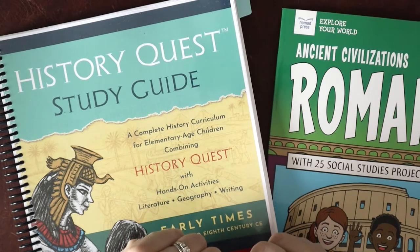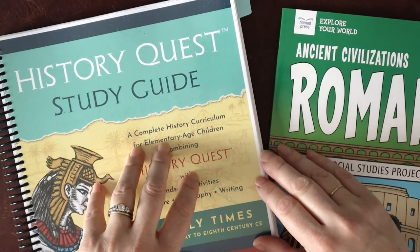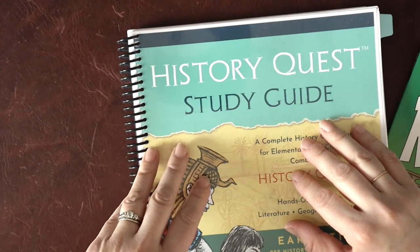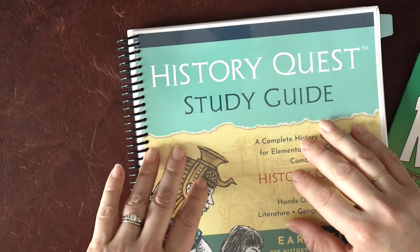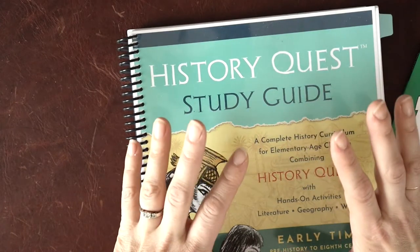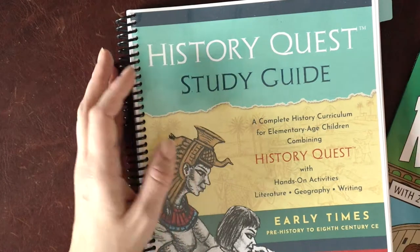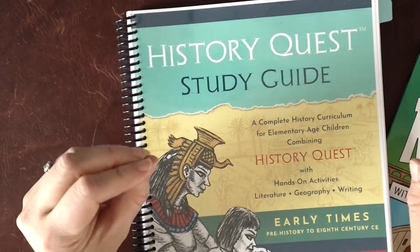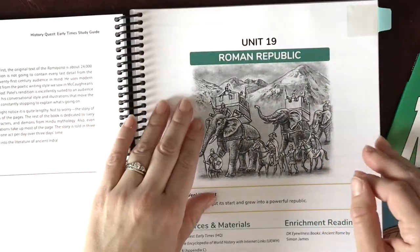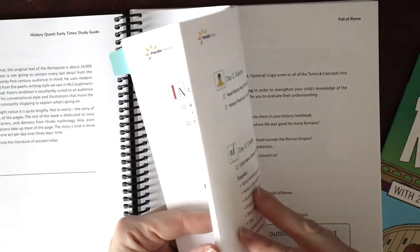Hi, I'm Sarah, teacher turned homeschool mom of three, and today I'm going to be sharing a look inside our most recent unit study on ancient Rome. For those of you who are new, my three kiddos are seven and a half, five, and two and a half. We are loosely doing a first grade history this year, using HistoryQuest Early Times as our spine, and then stretching out some of their topics into unit studies. We used their several units on Rome as the basis for our unit study.